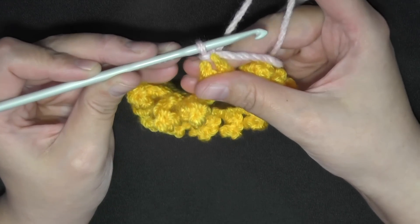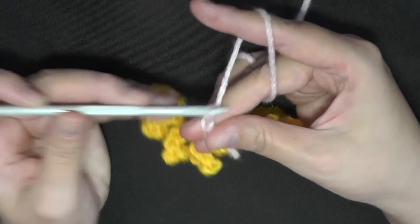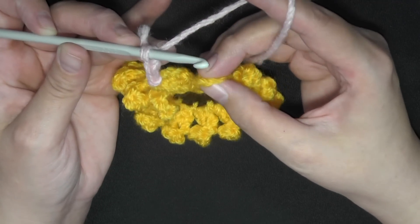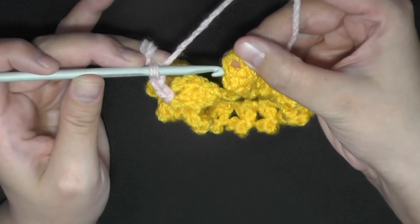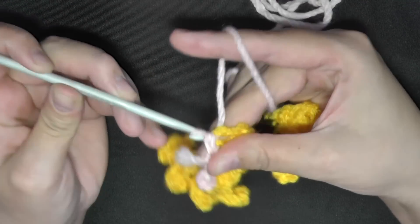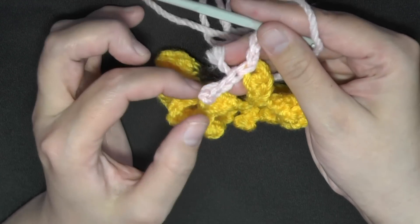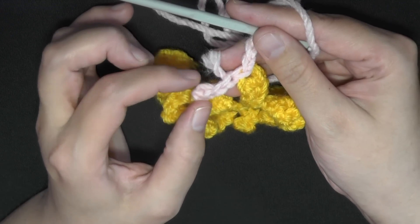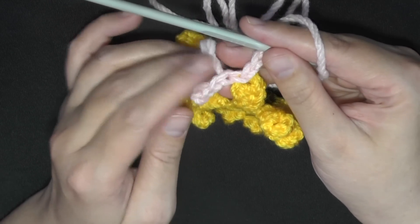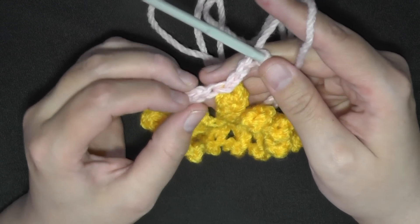When you begin the connection, start with a small tail because you'll only be able to hide it between 3 chains. If you have a long one, you can cut it, or you can wait and work over it next round because you will be working over this chain next round. Continue to do that all the way around to connect all your petals: chain 3, find the next stitch, slip stitch; chain 3, find your next stitch, continue all the way around.